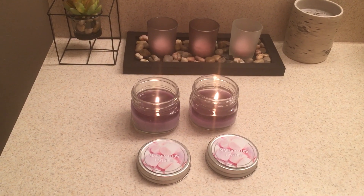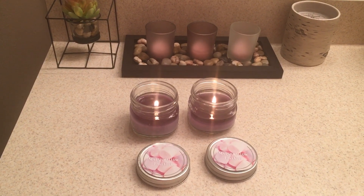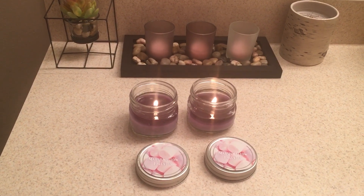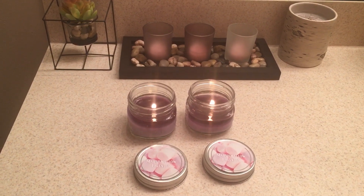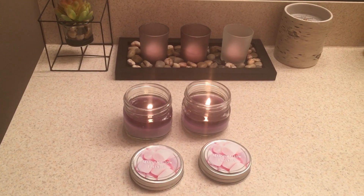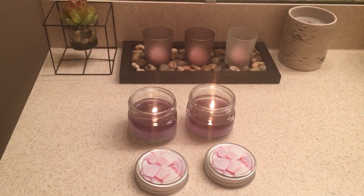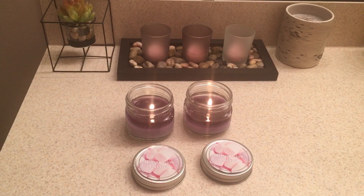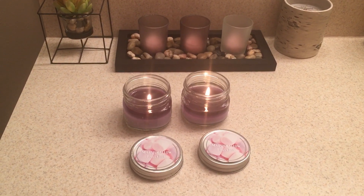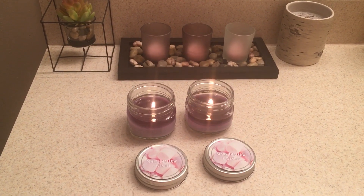I have bought these same mini mason jar candles from Old Williamsburg from Dollar Tree from like a year or two ago, and they used to be strong. The ones I have are in lemon meringue and then one is in some kind of pecan scent, and those I can burn in the kitchen and smell them all throughout the living room. So I know that these can be strong candles, but the ones I've been picking up lately — not so much.